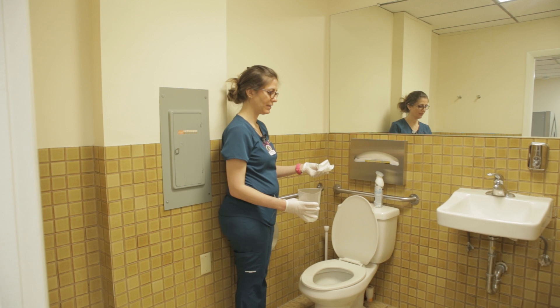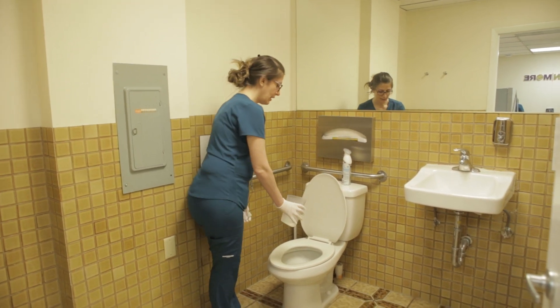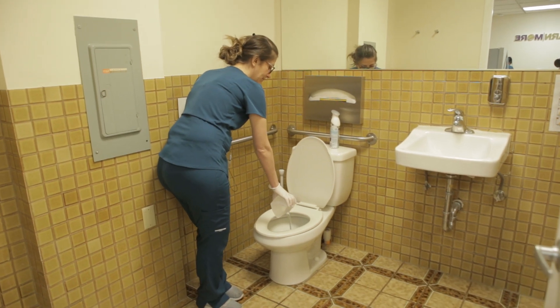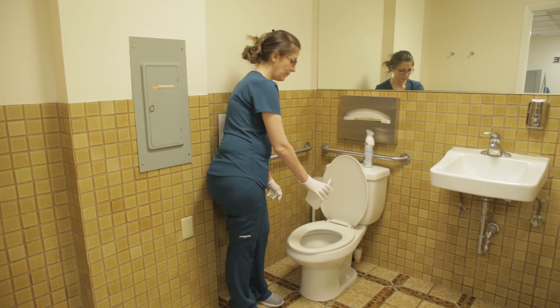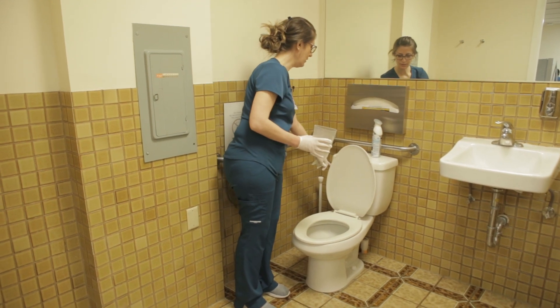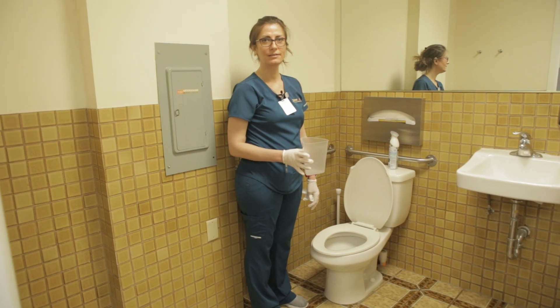Dispose of the paper towel barrier in the trash can, pour the contents of the graduated cylinder into the toilet, rinse out the graduate, and pour the rinse water into the toilet as well. Flush it down, then wash your hands.